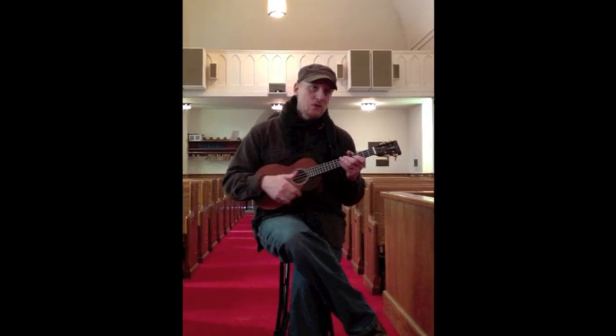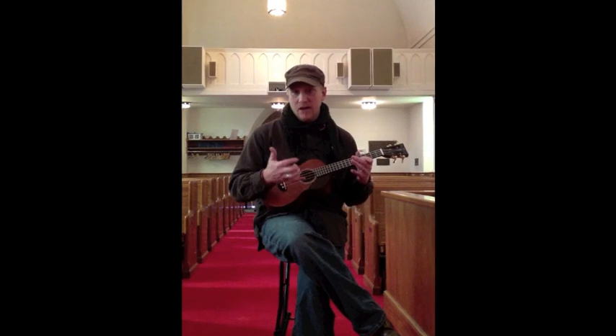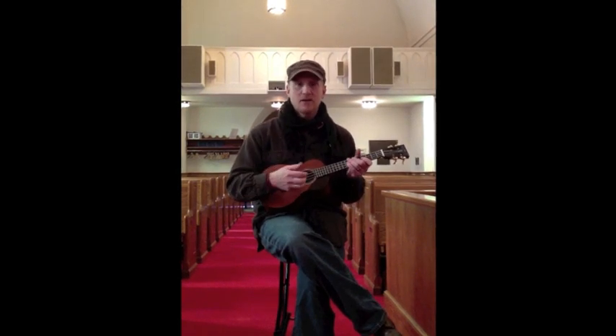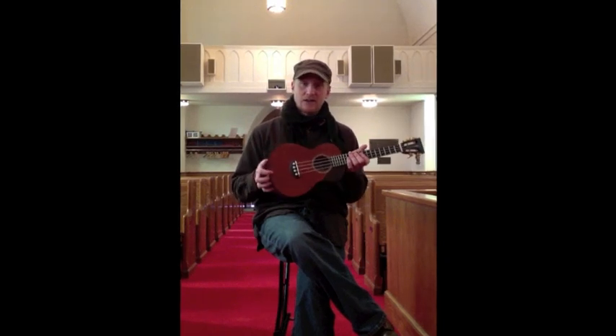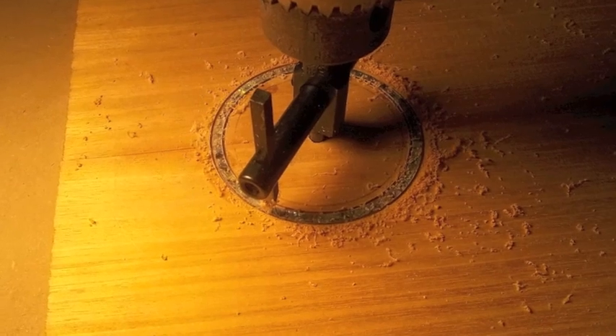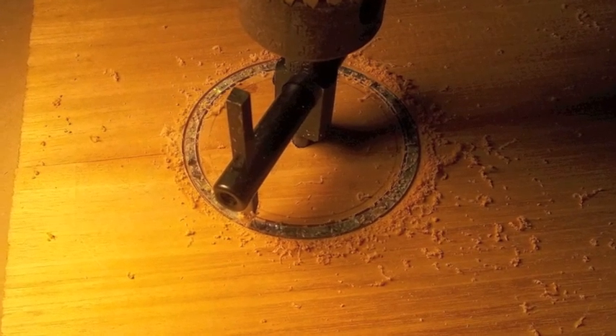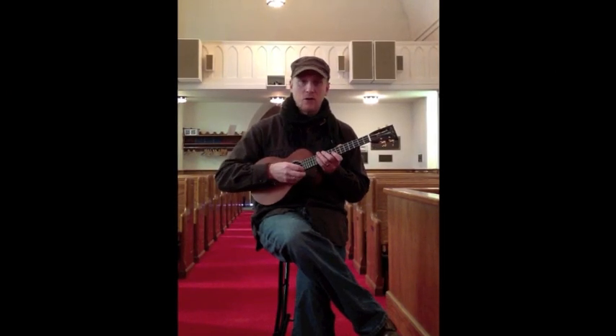If you want, you can choose to upgrade into curly koas or other tonewoods that are available — you just have to ask about that as far as an upgrade goes. You can also upgrade to a gloss finish instead of the satin finish. And any abalone or pearl inlay customization that you want to do, you can totally do that just by talking to Roger Skipper and the folks at Skipper Strings. You can customize your order, no problem.